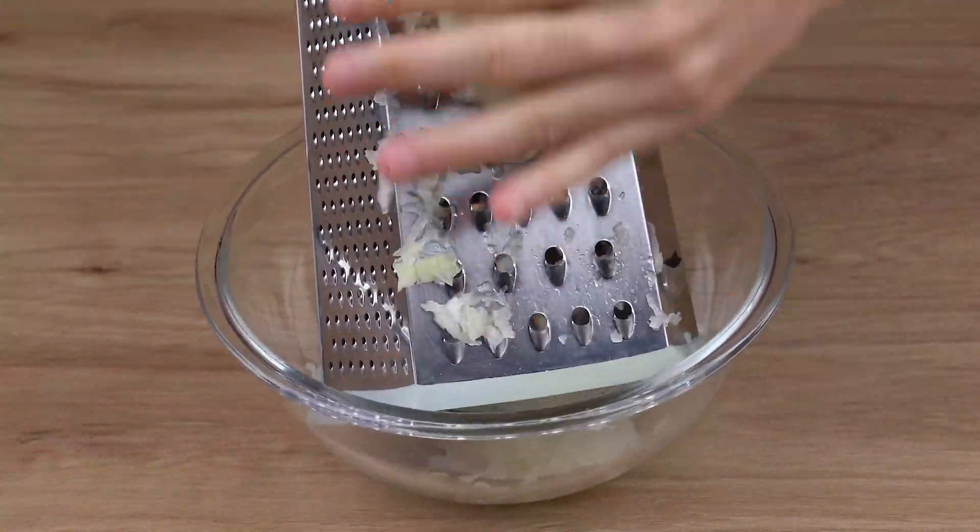Once you've finished making all the meat sticks, arrange them on your oven grill. Finally, brush some olive oil over each one of them.